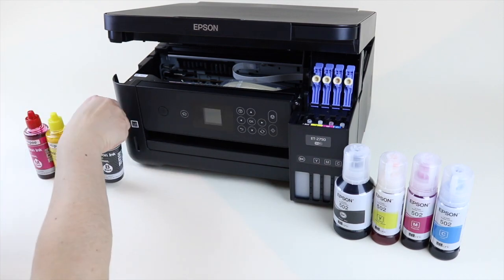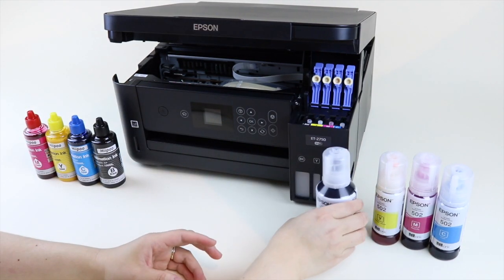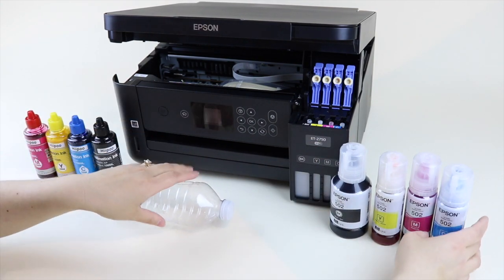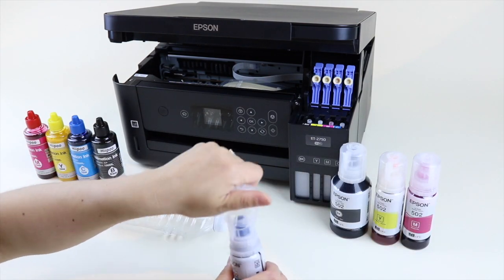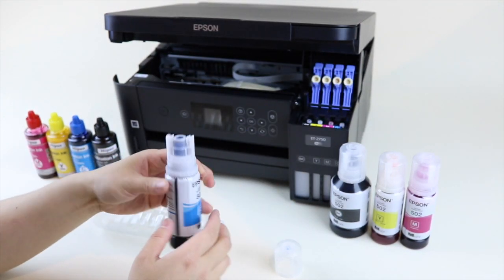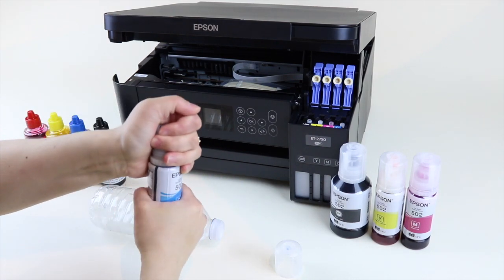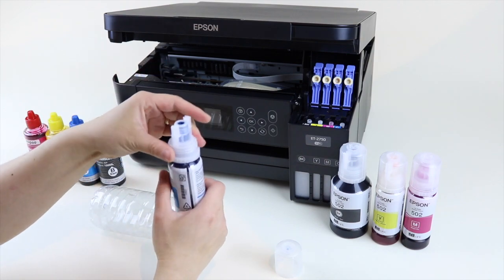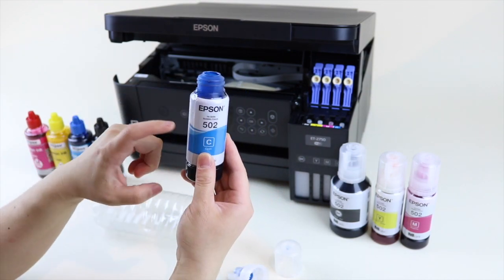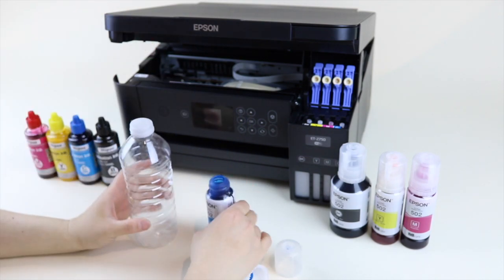If you don't want to use the syringe because it's very time consuming, the other thing you can do is repurpose these bottles. I've got an empty water bottle, and the tops on the Epson ink bottles — they're a little tight but if you turn them hard enough they unscrew. So I'm going to pour this into my water bottle, wash it out, and fill it with my sublimation ink.